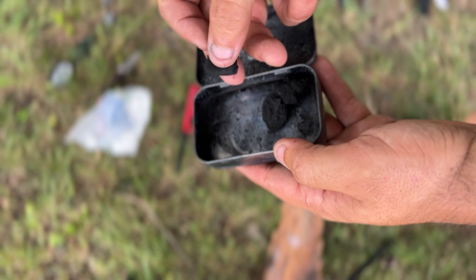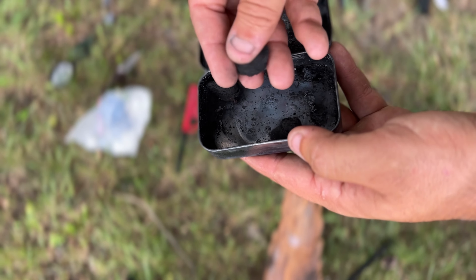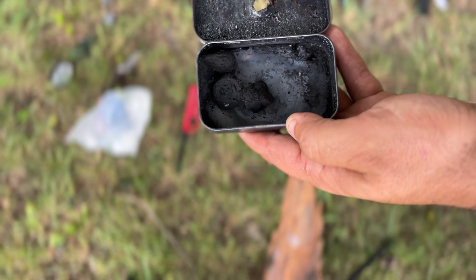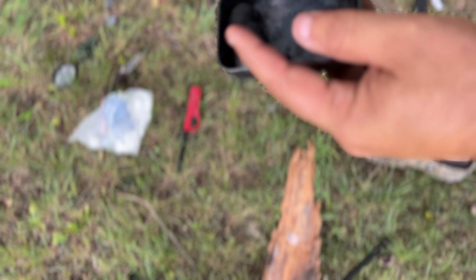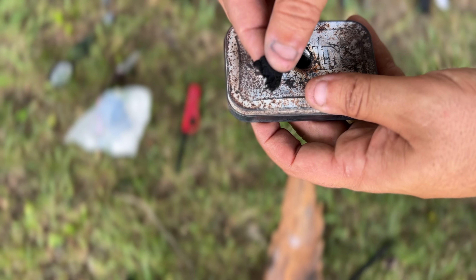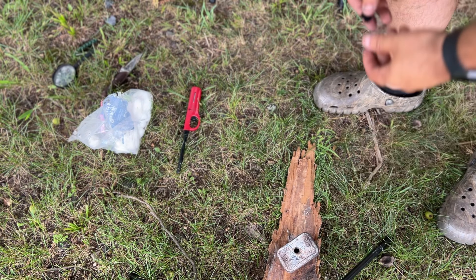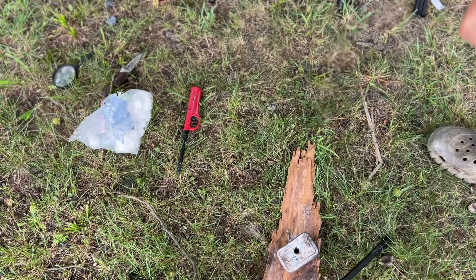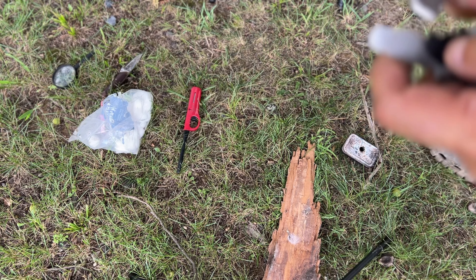We'll go ahead and remove it from the heat — just like so. Now let's go ahead and see what we got, now that this has cooled off. Oh yeah, those look good. Those feel good — very soft and pliable. It's got a nice sheen to it. Those are excellent.